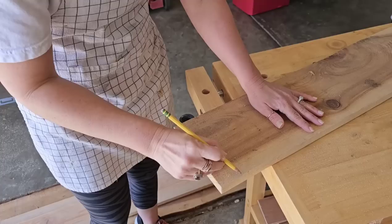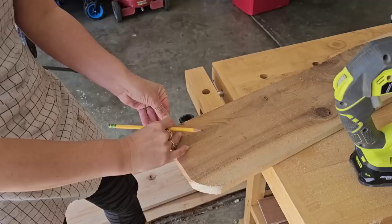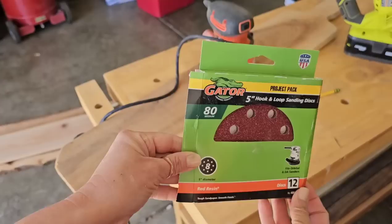And when using your jigsaw, it is best to use a scroll saw blade — that'll get you the smoothest, cleanest cut. Sometimes I just leave the bottom of my board straight, but if I want it to have a rounded edge, I do the same process. I draw one side, I cut it, and then I take that cut off to trace the other side of my board.